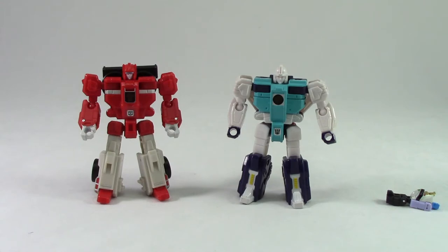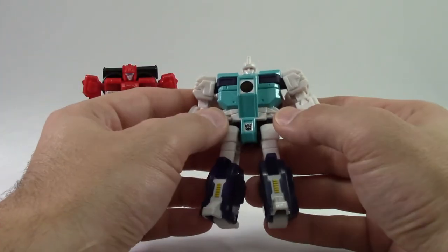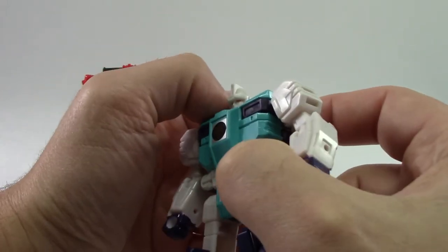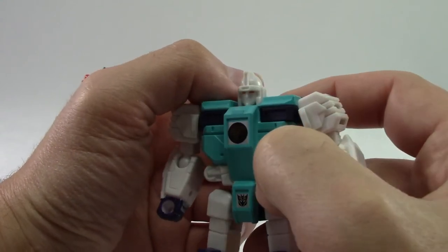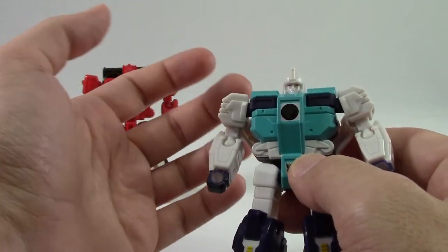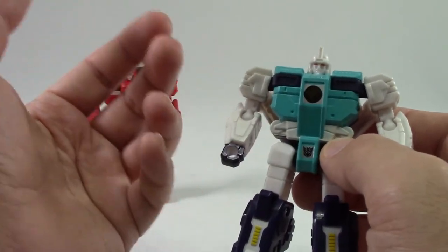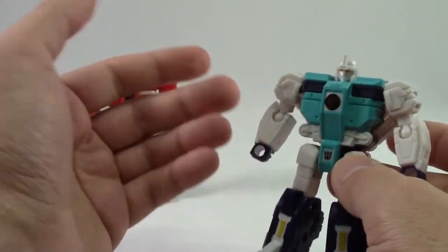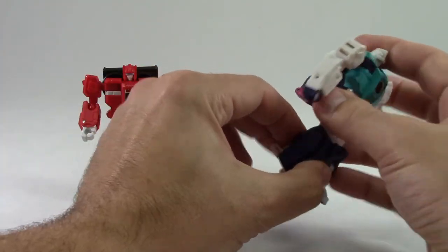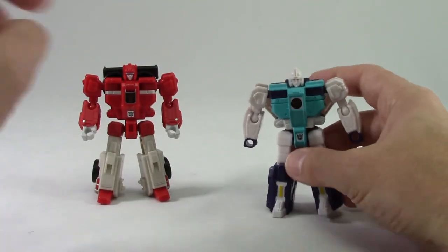We have a very G1-looking bot here — I think they captured it quite nicely. The only complaint about bot mode is I feel like the face detail might have been a little bit crisper in the molding. Maybe the eyes a little bit sharper, something to make it stand out more — it makes it look a little bit more aged as a figure. However, it still looks pretty good and captures the clone. You do have a little bit better stability here because you have the heels back. It's a fun little bot.